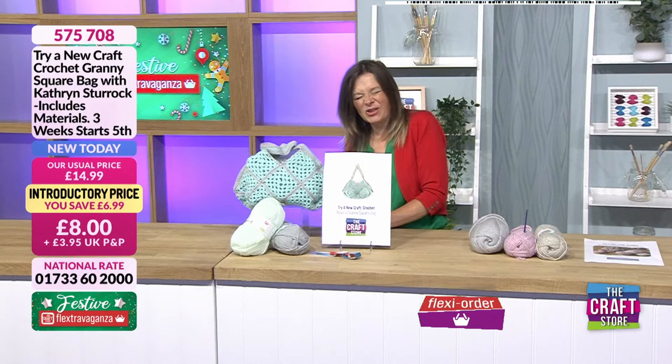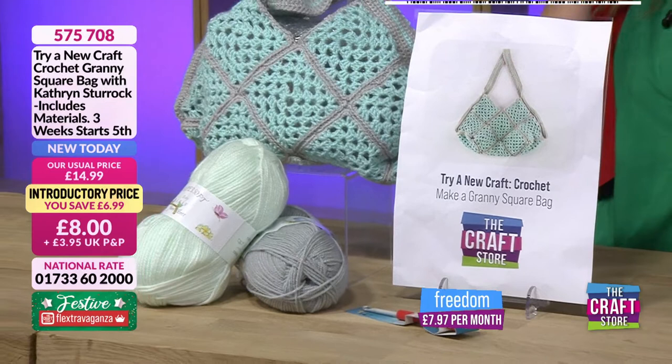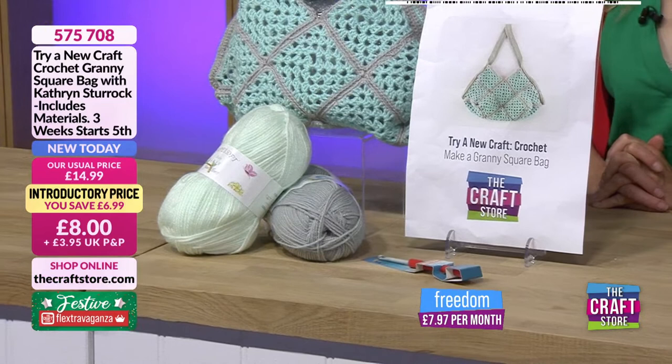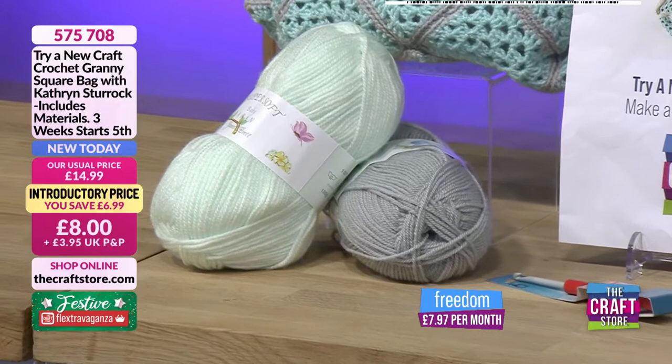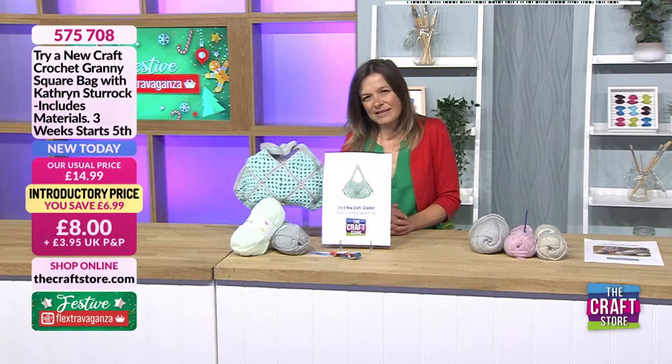This kit should have been eight pounds — we do apologise, that has now been corrected to eight pounds. That's four pounds this month and four pounds next month if you want to split it. It's such good value for money, and hopefully it'll get you involved and having a go. Remember, this one starts on the 5th of August.